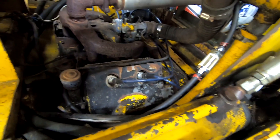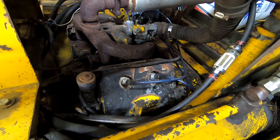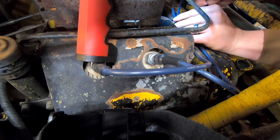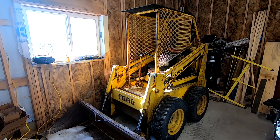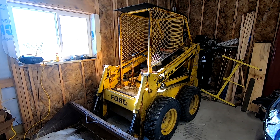If you had to remove any clips, tie downs, or zip ties that were holding the wires in before, now would be the time to secure those back down. And there you have it! That's how we replaced the spark plug wires on our Ford CL-30 skid steer. If you enjoyed the video, be sure to give it a thumbs up and subscribe for more content!